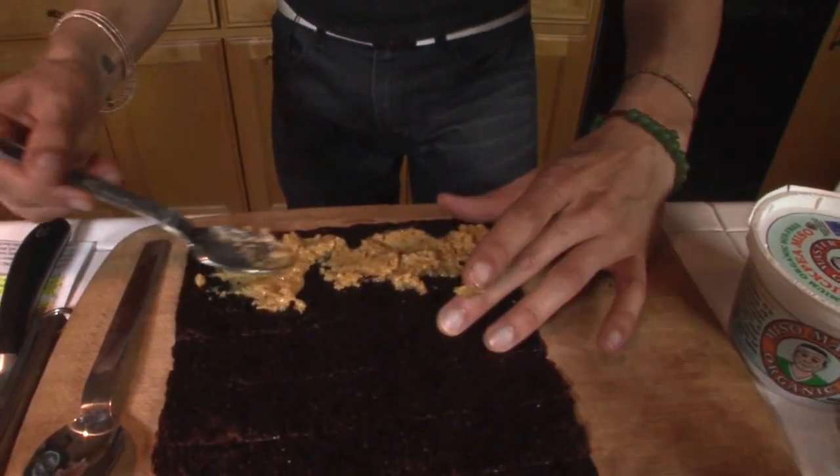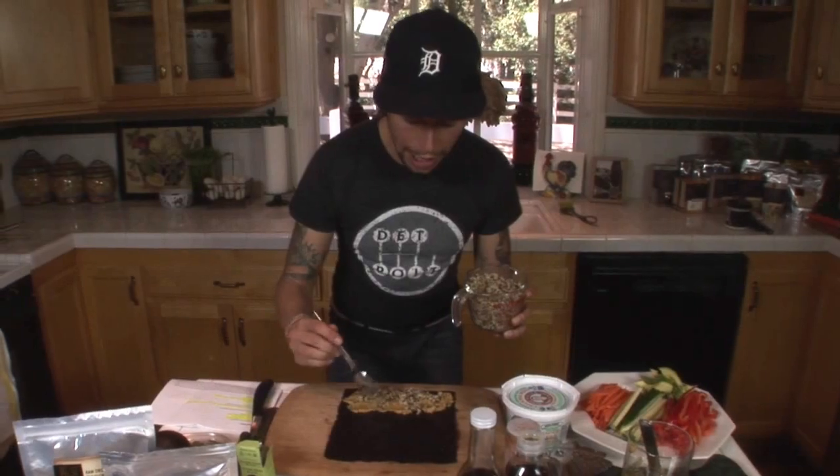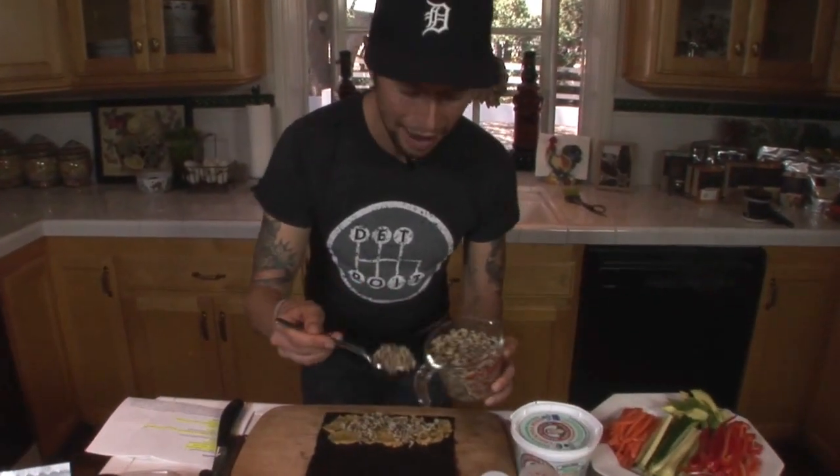Now it's time to start assembling our nori rolls. Take a spoon and put a little bit of the spicy miso paste on the back of the spoon and spread it across the nori sheet. Next up, we're going to be putting some tricolor quinoa — a high-protein, gluten-free seed that we cooked for about 15 minutes. This is a white, red, and black quinoa blend. Go ahead and take your spoon and on top of the miso, put a little bit of quinoa.